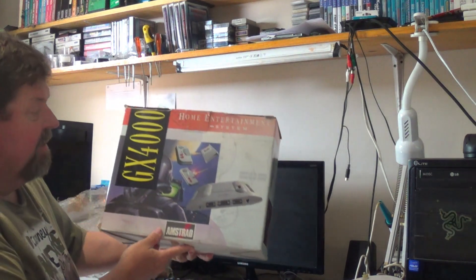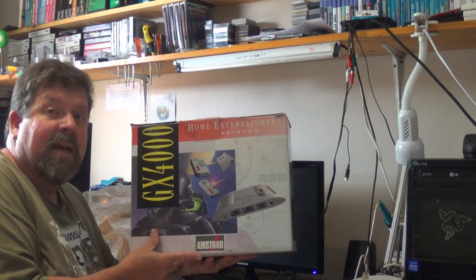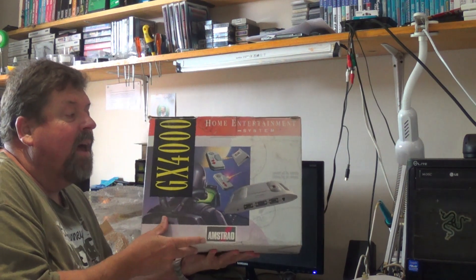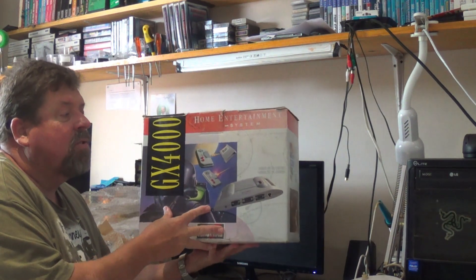And there we have it — the Amstrad GX4000. Now, this never came to South Africa. I've never seen one in South Africa, never seen one in the wild, never seen one anywhere. This was Amstrad's attempt at getting into the console market. I've got a CPC464 left in my collection, and that reminds me — maybe I need to play some Amstrad games again. I love the look of the Amstrad computers, and this was their foray into the console market.